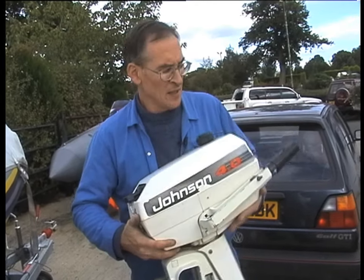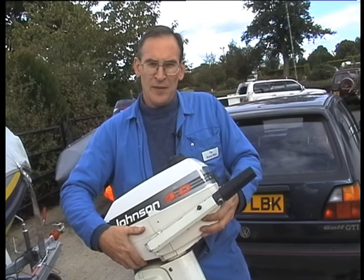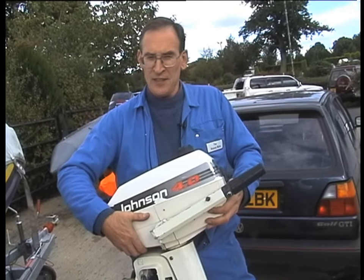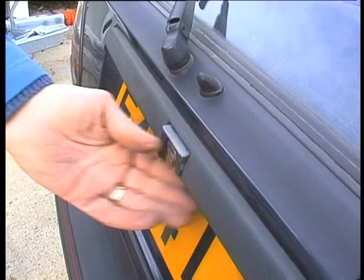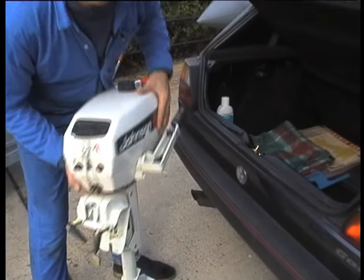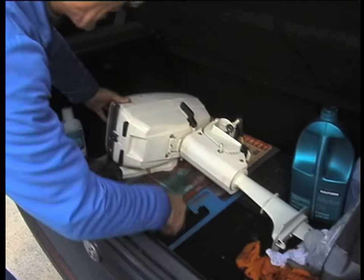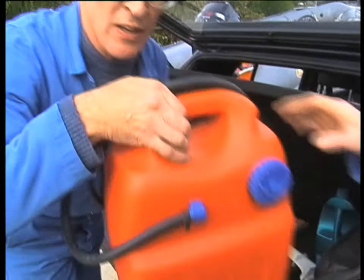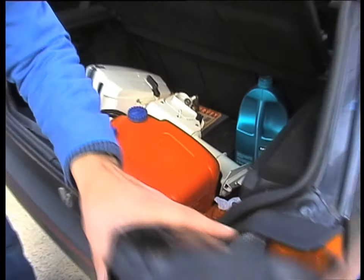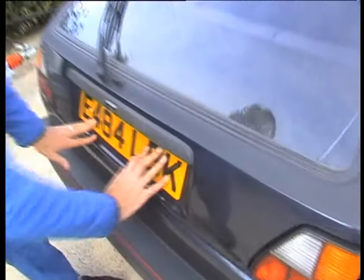Another thing that causes problems is outboard motors being dropped off boats when they're being lifted off the back by an unsteady yachtsman. A useful tip when you're loading your car is to lay the outboard motor on the side away from the gear lever. Rest the power head on a soft blanket or a cushion and try packing your luggage in around the cavities. And that's a happy outboard.